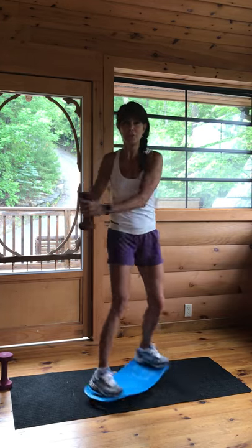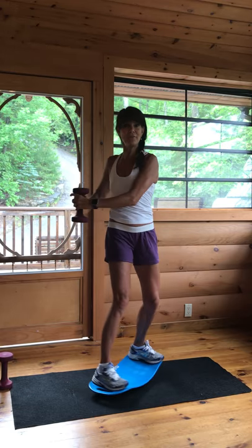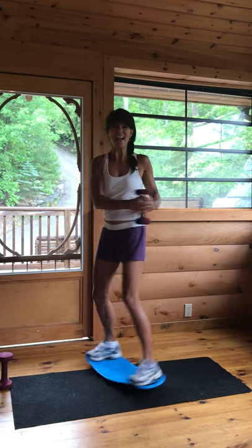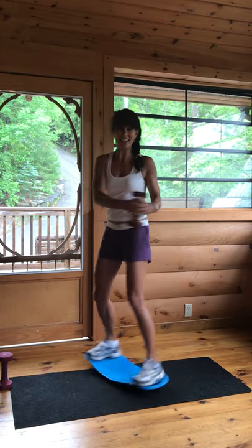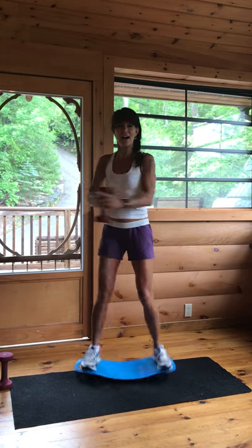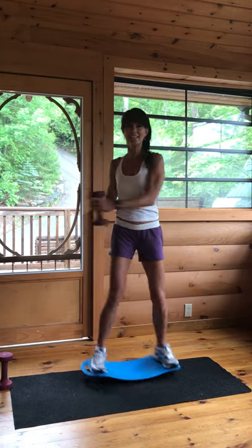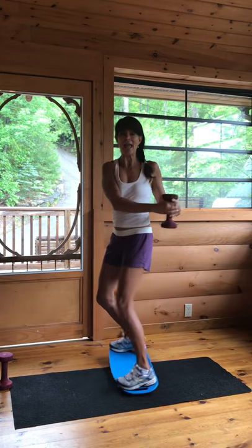We're going to aim for about 30 reps, so make sure your body is warmed up. Again, you don't have to use the weight — the weight definitely does add intensity. Here we go: 1, 2, 3, 4, 5, 6, 7, 8, 9, 10. Again: 1 through 10. 10 more: counting down 9, 8, 7, 6, 5, 4, 3, 2, and 1. All right.